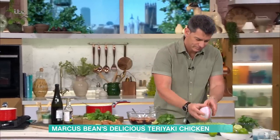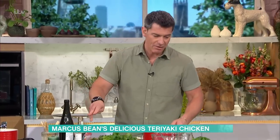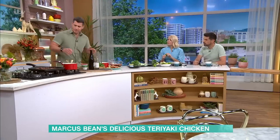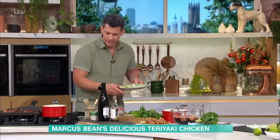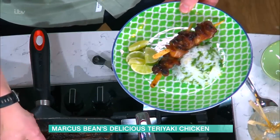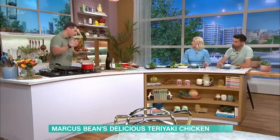Teriyaki goes really well with salmon. It certainly does — you can use it with lots of things. Basically, teriyaki is anything that has been cooked in that sort of soy mirin marinade. Vegetables, tofu, whatever you want — absolutely anything. I never thought of tofu. So loads of different flavours. Don't be scared of using this with anything. If you want to do something without the meat, some people have that diet where they're mixing it through — absolutely fine.